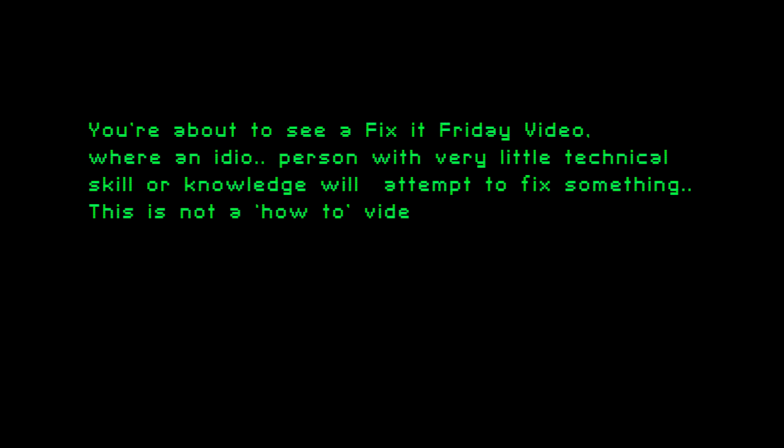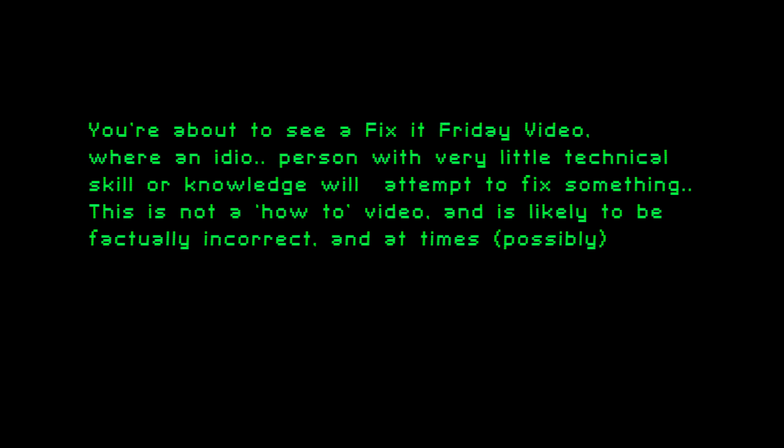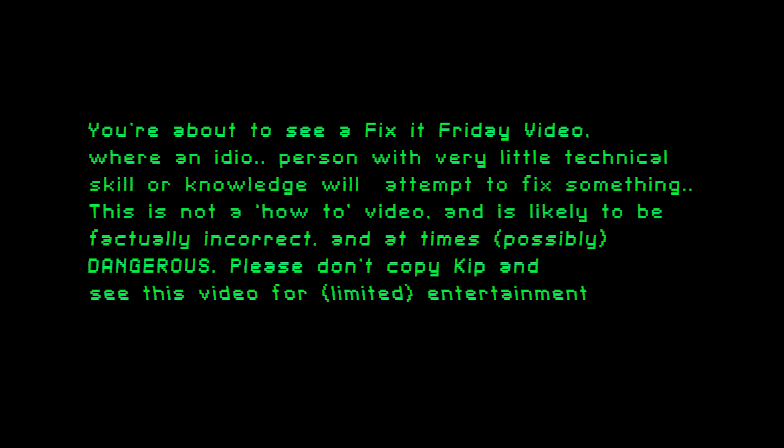You are about to see a Fix-It Friday video, where a non-technical person with very little skill or knowledge attempts to fix something. This is not a how-to video and is likely to be factually incorrect and at times possibly dangerous. Please don't copy this and see this video for limited entertainment purposes only.